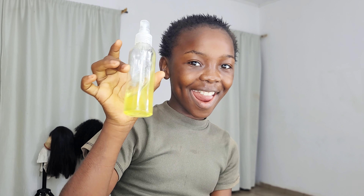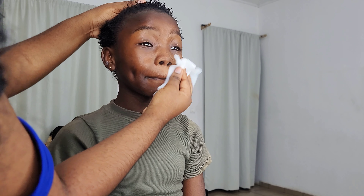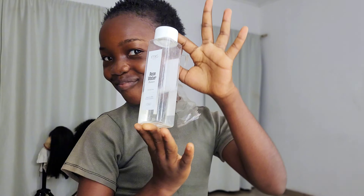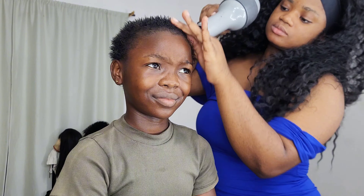We started with micellar water — we cleaned her face thoroughly with the wipe. She was so amazing with engaging conversations. We went ahead and toned her skin, then wiped it down. We want to have a clean canvas. Her hair also needed to be touched, relaxed, and styled.